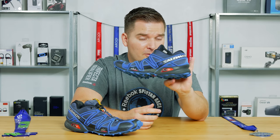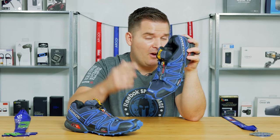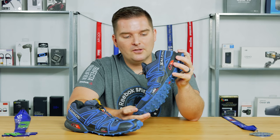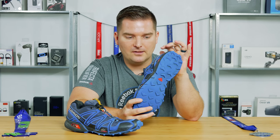I see a lot of people in Spartan races and other races, especially on hills — going downhill and sliding all over the place, falling, or carrying a log and losing their footing. These shoes — I'm not saying they'll never slide — but they're definitely among the best in terms of handling really heavy mud and that kind of stuff.